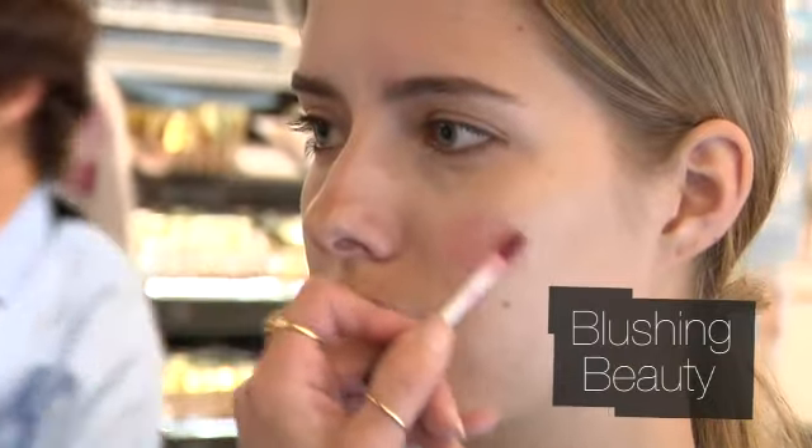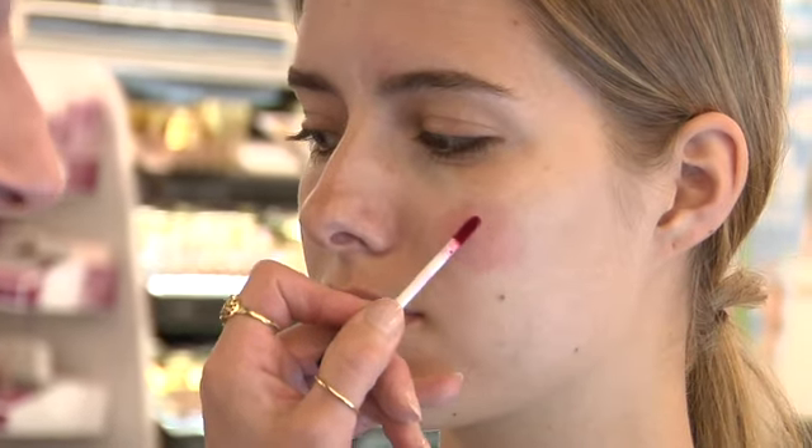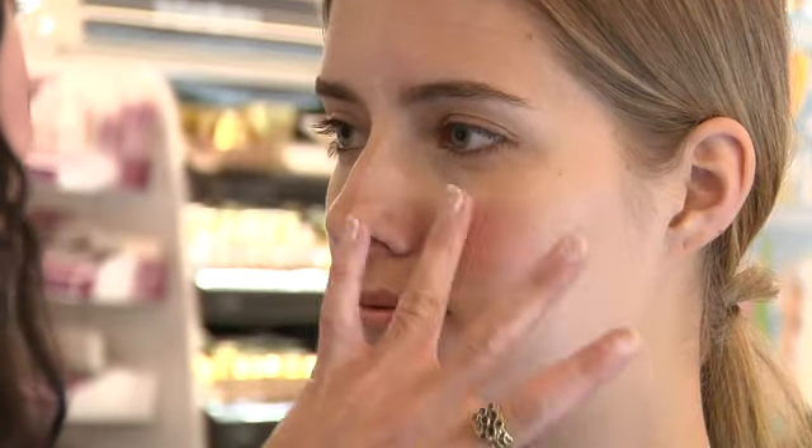Apply a nice cream gel blush. It is really great to apply stains onto bare skin because it really sinks in that way.